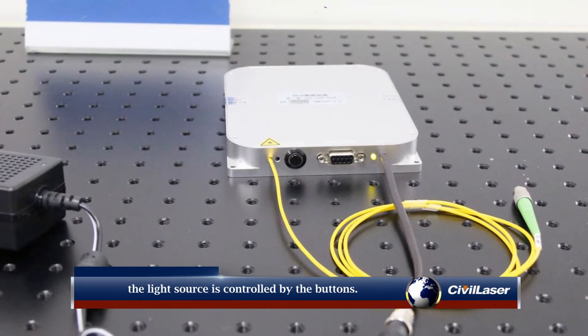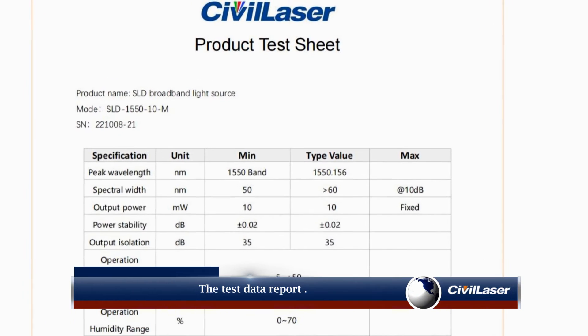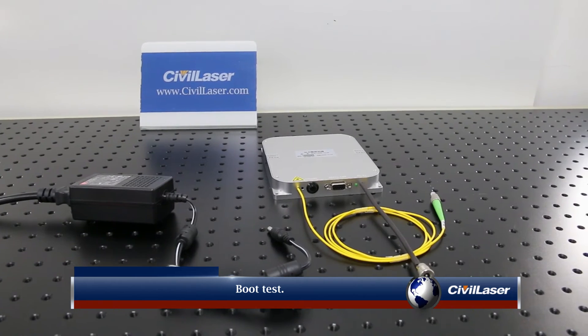The standard version is a fixed power mode. The light source is controlled by the buttons. The test data report shows the spectrum of the 1550 nanometer light source. Boot test.